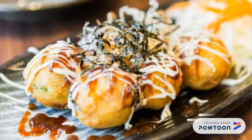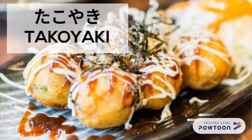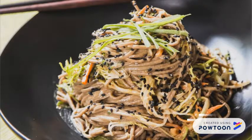This is takoyaki. This is soba. This is buckwheat noodle.